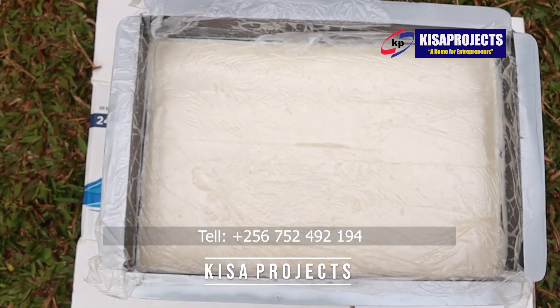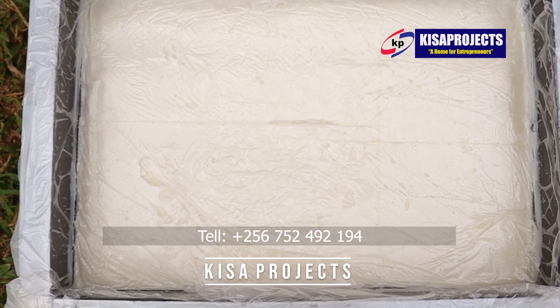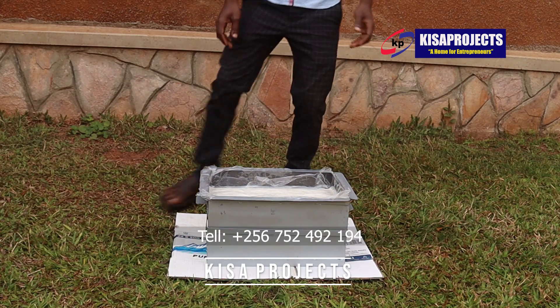You can get such saponification loaf molds here at Kisar Projects, priced at 120,000 shillings. Those who are interested in our table cutting machines can get them at 500,000 shillings.